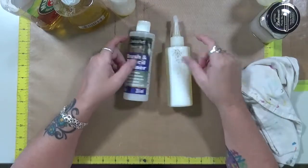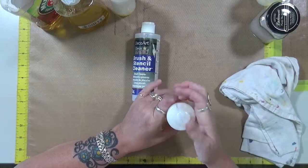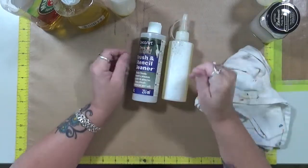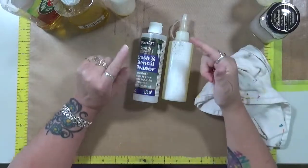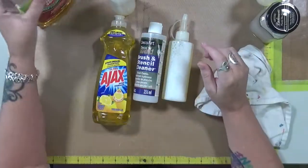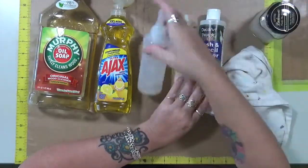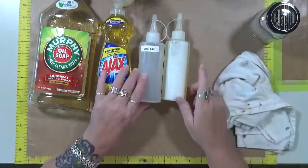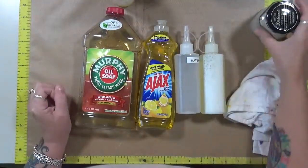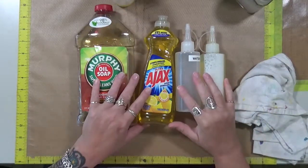All right, I hope I didn't completely confuse you guys today as to what I was doing, but I was working it in my mind as I was doing it. So again — a little bit of Ajax, a little bit of Murphy's Oil Soap, some water and we got ourselves some brush cleaner. Hope you guys enjoyed. Don't forget to have fun — that's what life's all about. Happy creating and I'll see you next time. Bye.